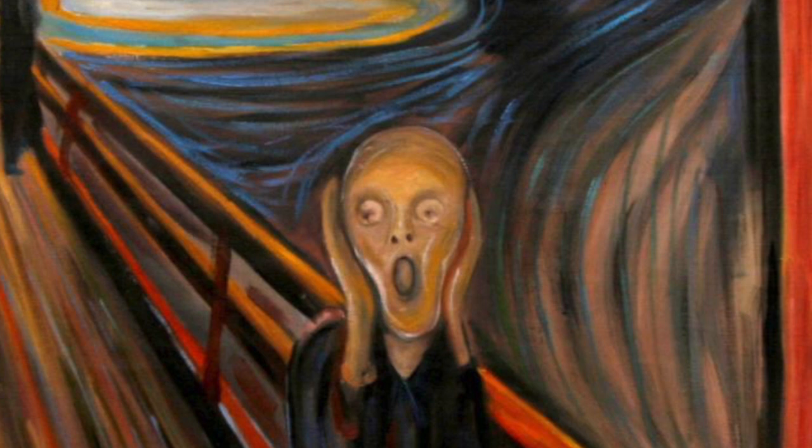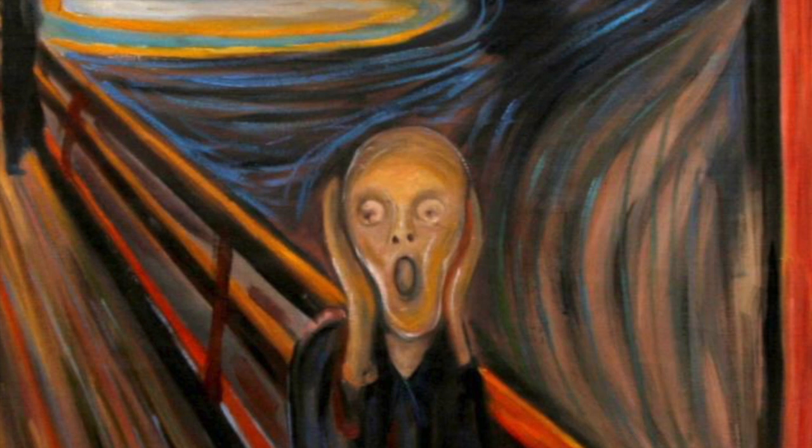Hello, welcome to our online art lesson. Today we are going to be talking about the famous painting The Scream.